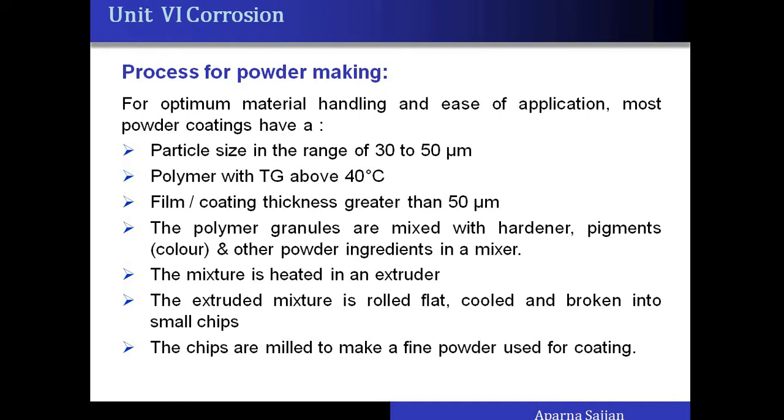The Tg should be above room temperature for the polymer; otherwise it will be in plastic form below room temperature. The coating can be up to 50 micrometers thick. Before going for coating, the powder is mixed with ingredients such as hardeners, pigments, different coloring agents, and texturing agents. This ingredient mixture along with the polymer is then heated in an extruder and rolled into a flat sheet.